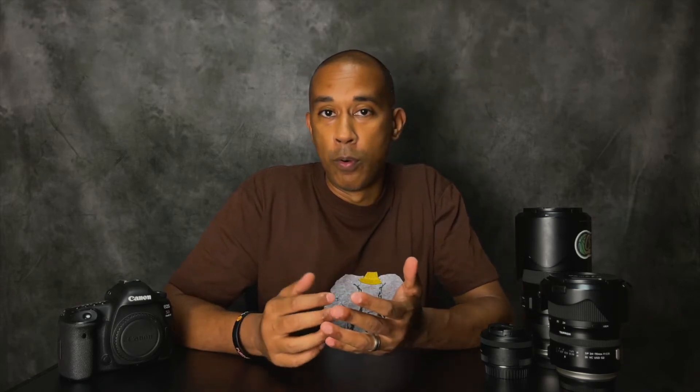They have skins for cameras, lenses, MacBooks, iPhones, and even drones. I ordered a particular skin for my 5D Mark IV and for my iPhone 12 Pro Max, which I'm using to record this video. When you jump to the website they have numerous colors and patterns for all their skins, and I ordered the one called Broken Cosmos.